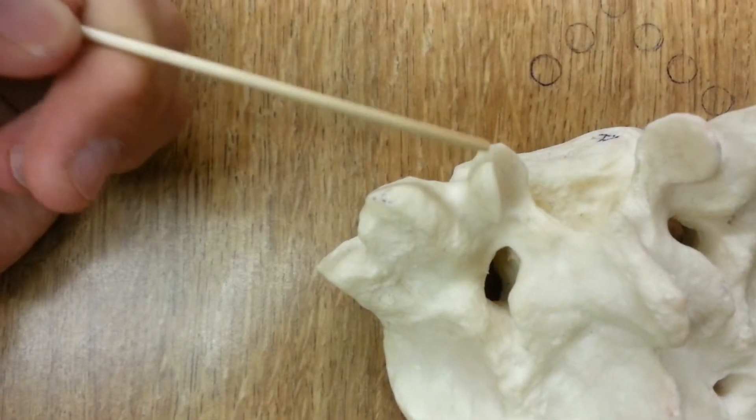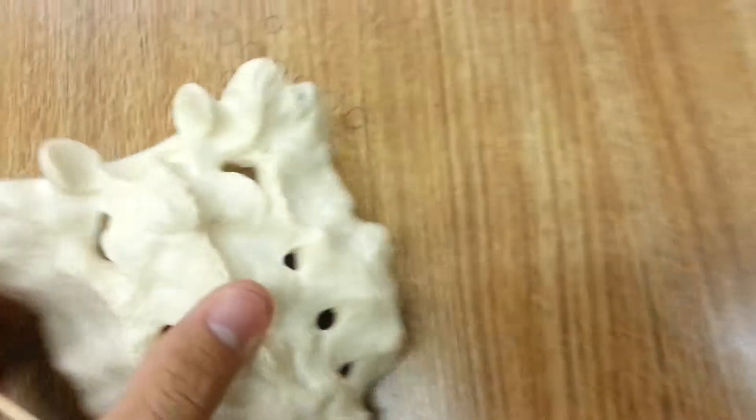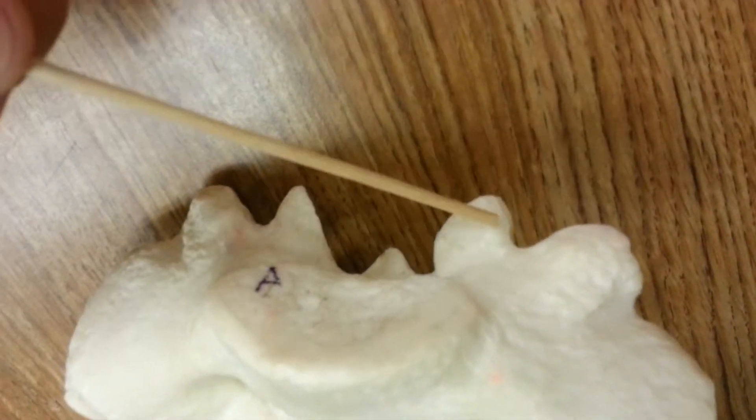The superior articular process is better seen from here — it's this bone right here. These two are the processes. From the anterior view, it's these two.